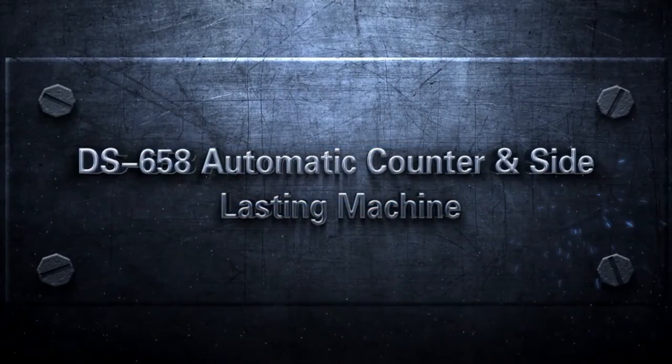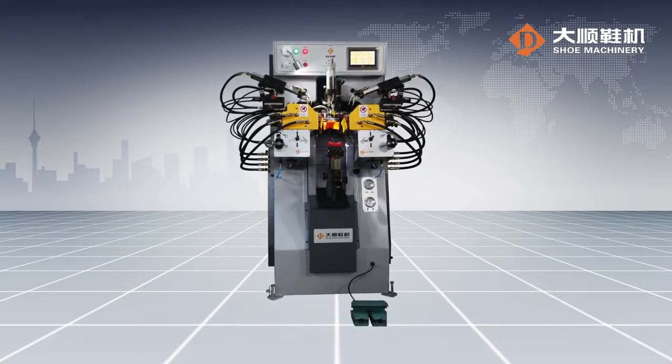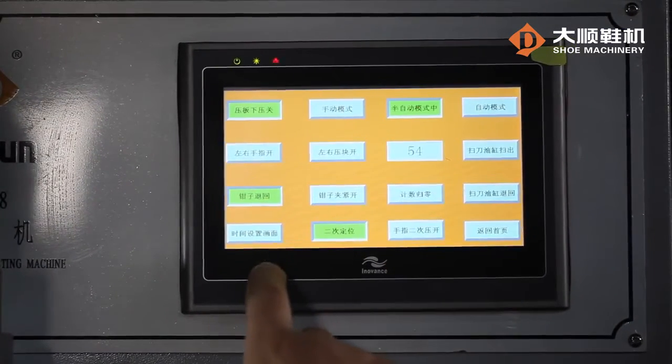PS65A Automatic Counter Side Lasting Machine. This machine is applicable for lasting the counter and side of all kinds of men's and ladies' shoes and sports shoes. The main machine interface ensures easy operation.